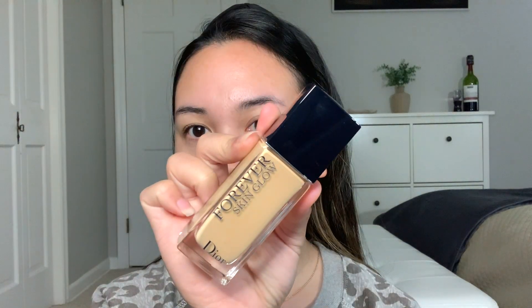Hey guys, so I'm doing a get ready with me video because I was watching my old videos of that and I was like, let's do it again.